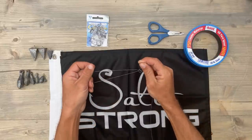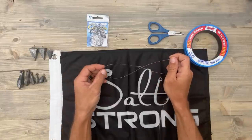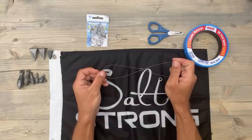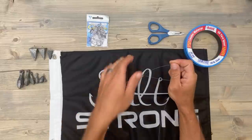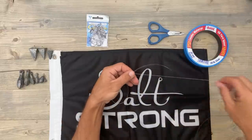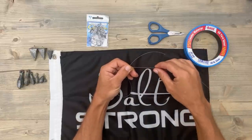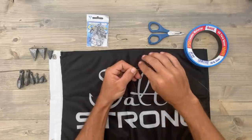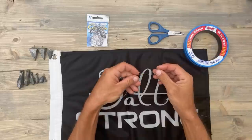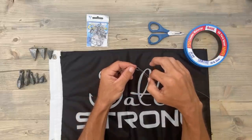Don't worry about this loop being too big — I'll show you why in just a few. What I like to do is actually grab that first loop that we made; it really gives you control of everything. We're going to wrap this tag end around our main line roughly two to three times — two, like that.